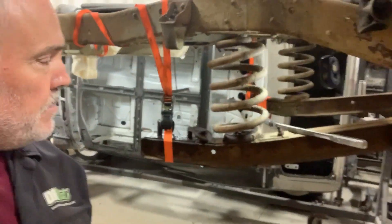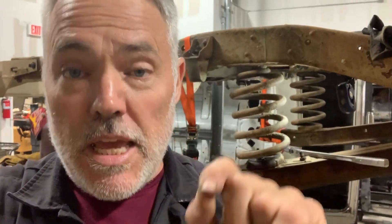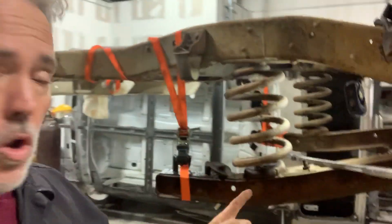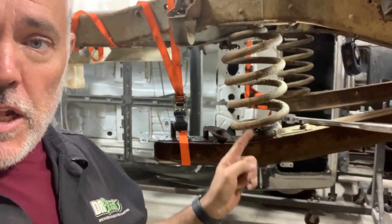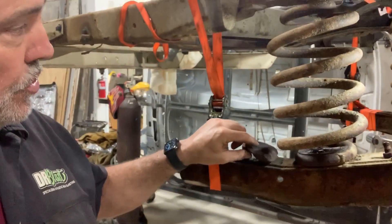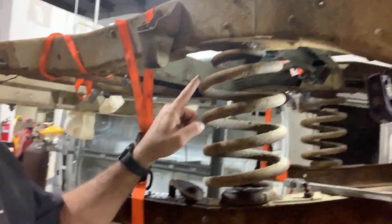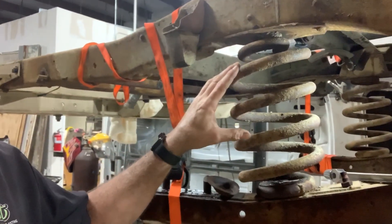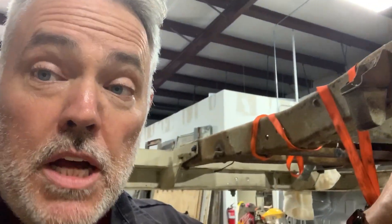Hey friends, how's it going? I want to just take a moment to show you something about safety that would have probably hurt me just recently if I didn't have these orange straps holding these trailing arm control arms for the rear axle. Because I went and tried to loosen up the bolt holding the spring in place, but I knew that this was under some kind of pressure — not very much, but a little bit.